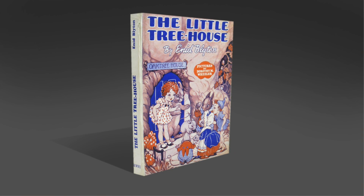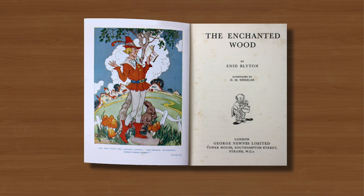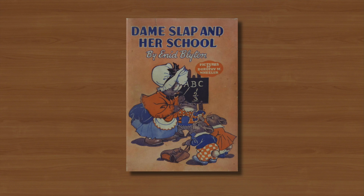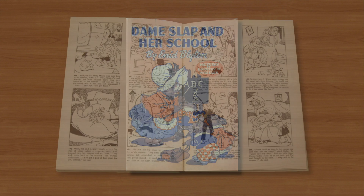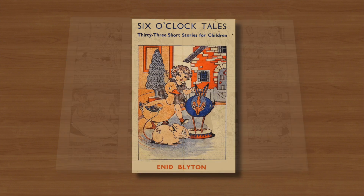For younger viewers and those in other countries who were probably unaware of Blyton, she was easily the most popular British children's author of the 20th century, so this association greatly enhanced Wheeler's reputation. Although the work she created for the Blyton books generally continued to use the same method as her earlier output, the line work became bolder and the application of colour more simplistic than previously.